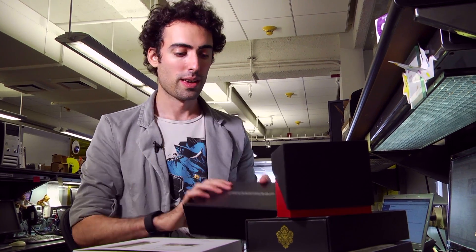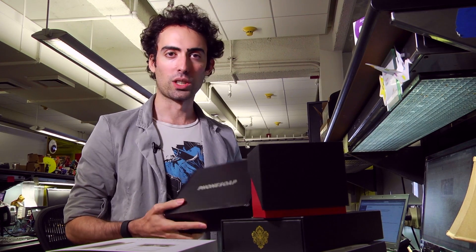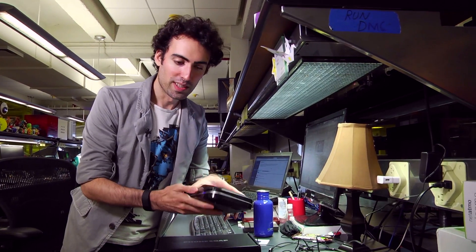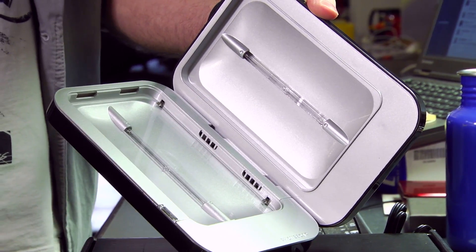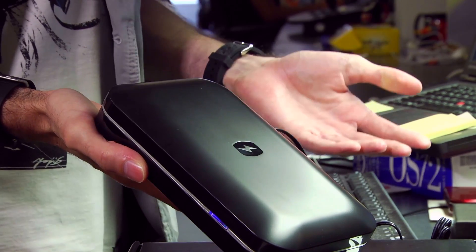A lot of things pass through my desk, but the PhoneSoap is supposed to clean your phone and charge it at the same time. There's no actual soap in this box, but let's see what's in it anyway. The PhoneSoap is basically a mini tanning bed for your smartphone — it uses UV rays to kill the bacteria on the surface of your phone so it becomes clean.